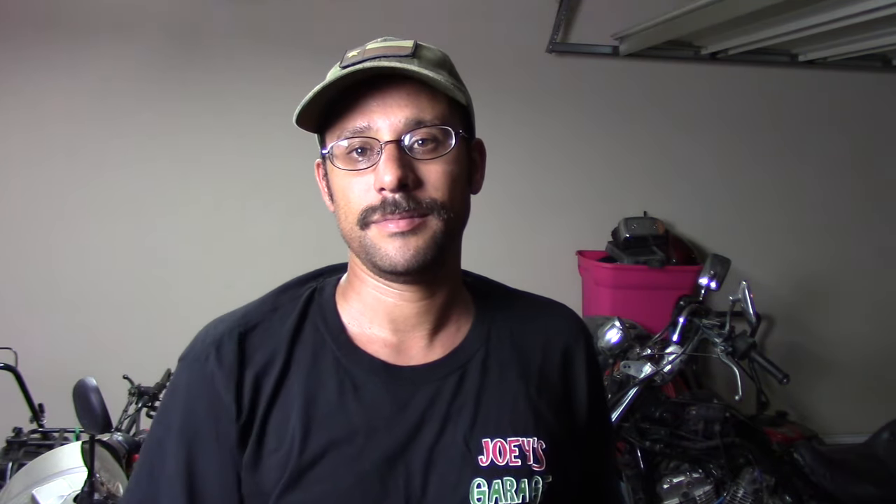Thank you for watching, subscribing, liking — all that kind of stuff. As you can see it's still late, about midnight here in my garage. I'm working on it late because it's still hot outside, crickets chirping, pitch black outside. I'm just gonna do quick little videos until it starts cooling down and I can do more involved stuff. Thank you for watching, and as I always say: keep two wheels on the road and ride safe.